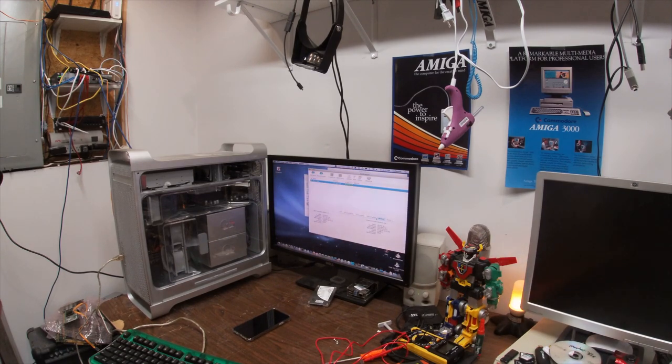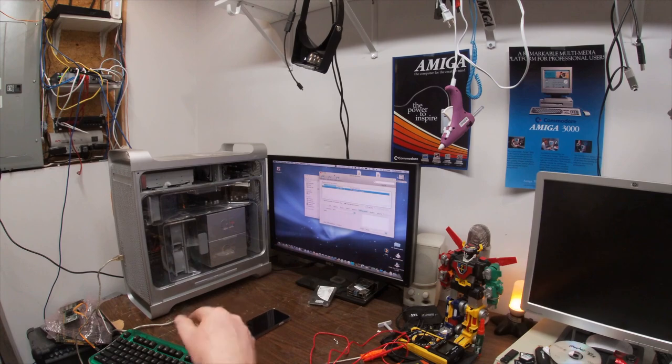This is what the Amiga should have been — 2 gig arbitrated loops, that's 4 gig fiber, well 2 gig per side. It runs into a fiber switch. You can see my old videos — it's all still the same. It's been running for like 10 years.